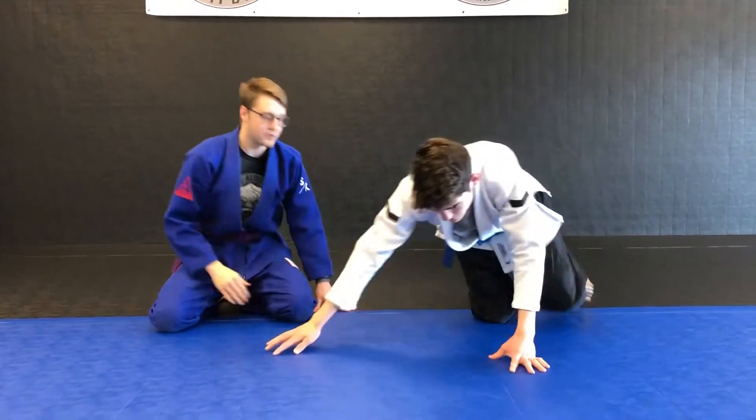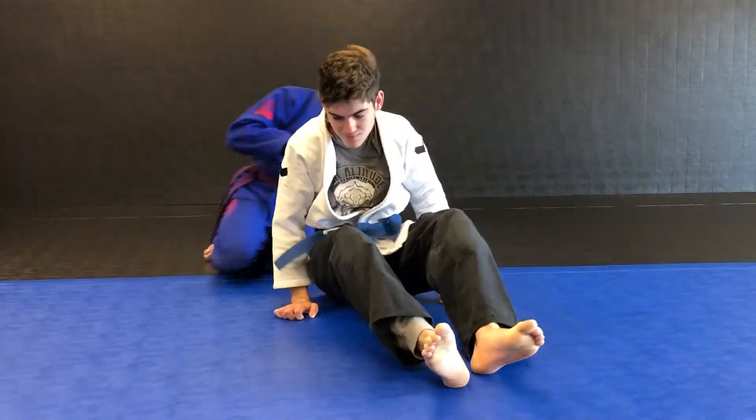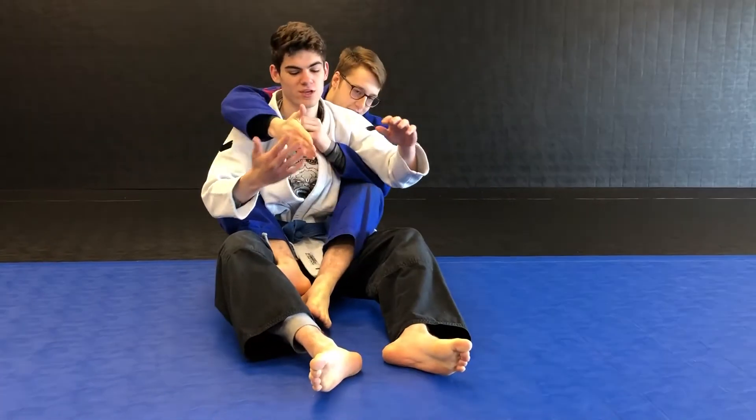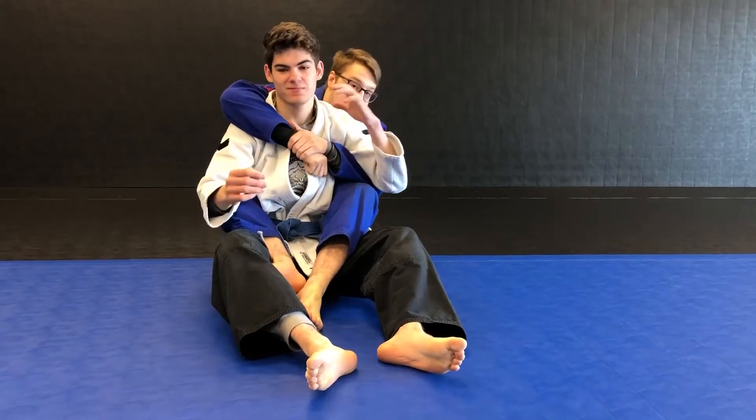If you're lucky enough to have a partner, let's play the escape game. Coach is in front of me, and I take his back. I go to Crazy Horse. Every time before we start a game, we shake hands, we slap, we bump, and now we're ready to go. I need to hold him, and he needs to get out.